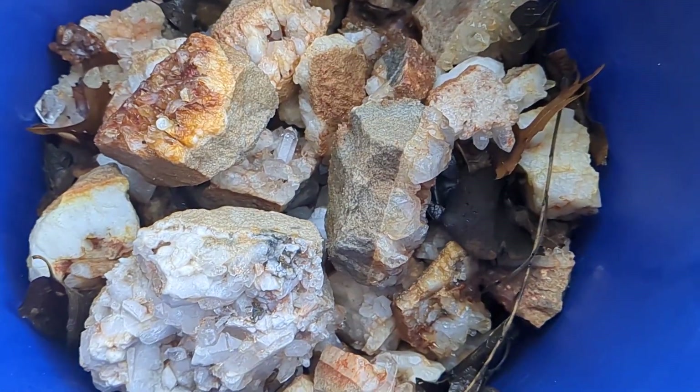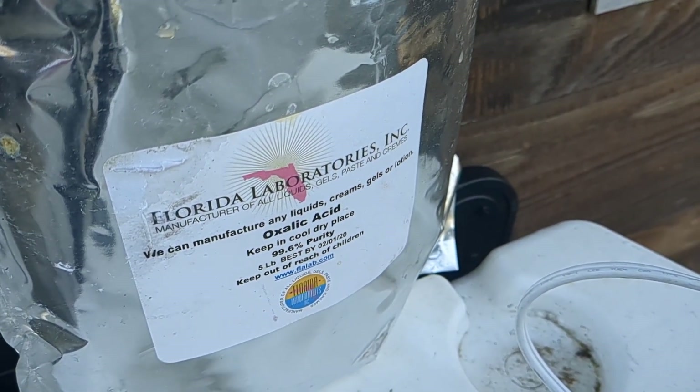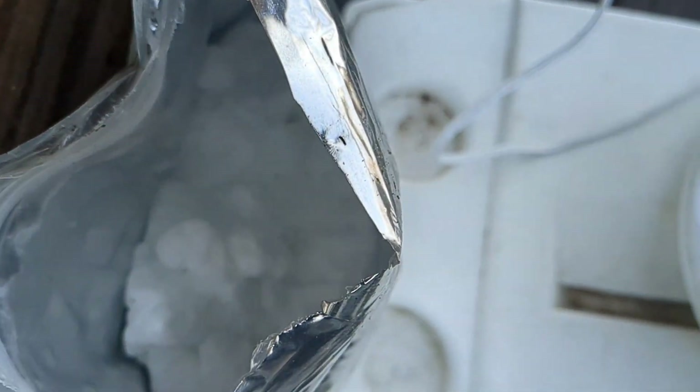Here is my oxalic acid — I bought some years ago and it says best by 2020, but that's not a big deal. This is a kind of crystalline powdery substance, and it is 100%, so you have to be a little bit careful around it.